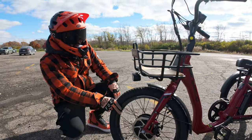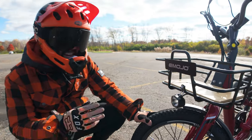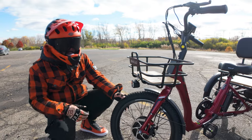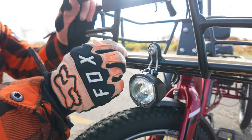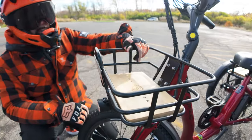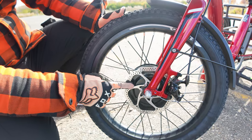We'll start with the wheels, which are 20-inch by 2.5-inch street tires. The last electric trike we reviewed was 18-inch, and it felt a little small. 20-inch feels like the right size for electric trikes. We also have an integrated headlight attached to an integrated front basket with the Emojo logo — a nice sturdy basket with a wooden platform and plenty of room for cargo. We have the integrated front fender and the 500-watt front hub motor.